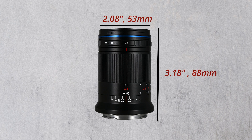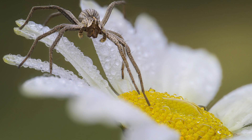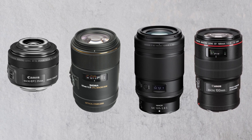The lens measures 3.18 inches by 2.08 inches. The biggest selling point on the spec sheet is the lens's capability to focus at a ratio of 2:1 magnification to infinity, which means you can use it as both a macro and portrait lens. For a macro lens, this ratio means that the subject will appear twice as large on the sensor as it is in real life. Most macro lenses can do up to a 1:1 ratio.